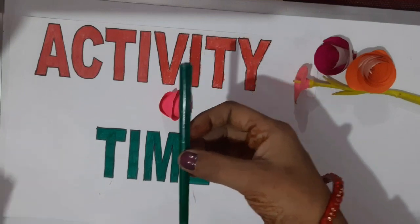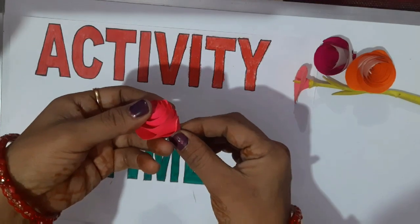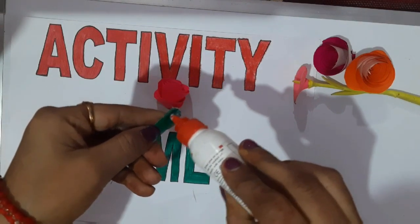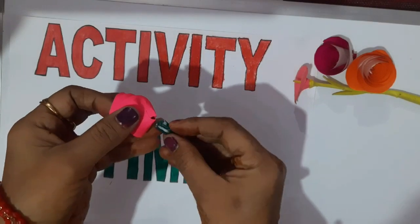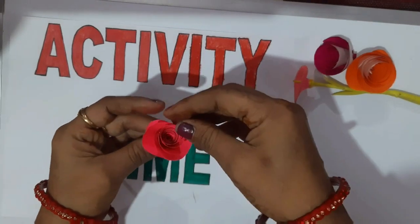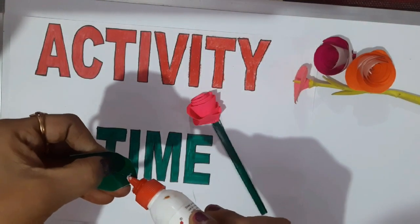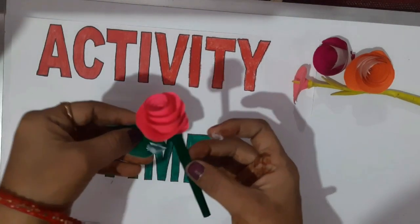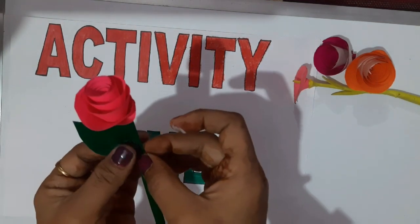Now we will paste a stick to the rose. For this, we will apply some favicol at the end of the stick. Then paste it with the rose and press it tightly so that the stick will be fixed. Now apply some favicol on the leaf and paste it to the stick. See how beautiful the rose is now.